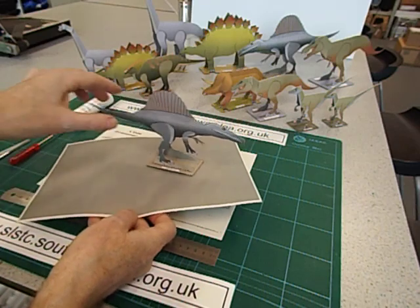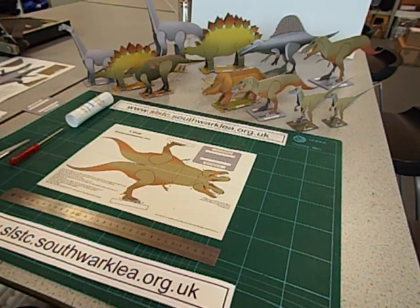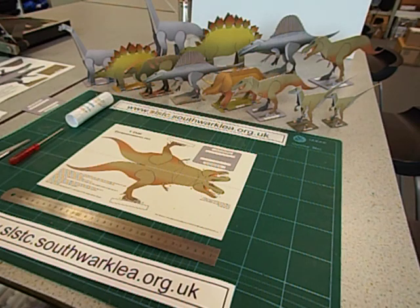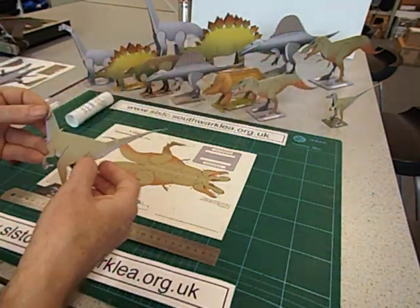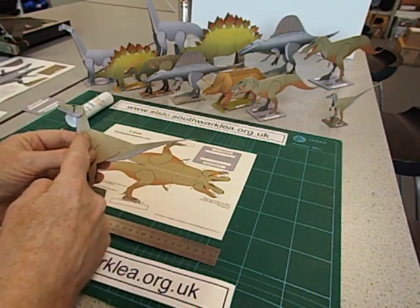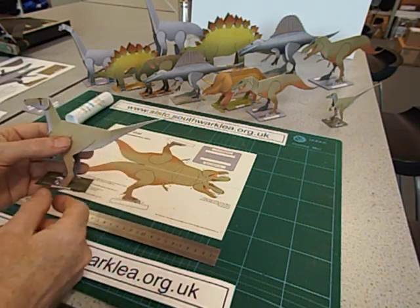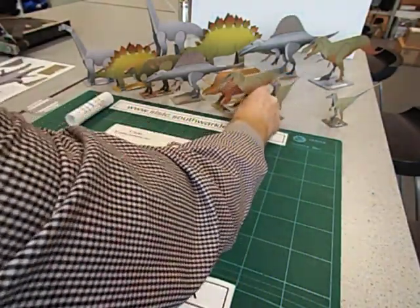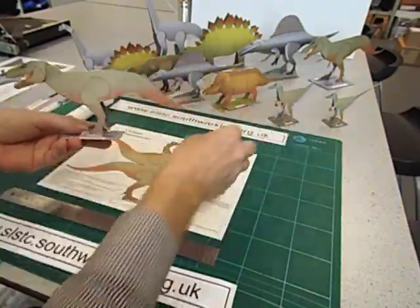As promised, I'm now going to show you how I make the slightly more complicated dinosaurs, which I call V-fold dinosaurs. These have, as the name says, a V-fold to make the neck go up or down, or head go up or down — in this case also a tail. And I'm going to show you how to make our old friend T-Rex.